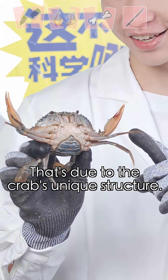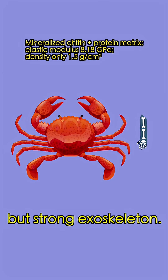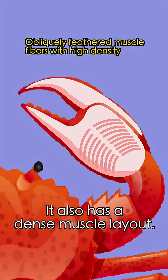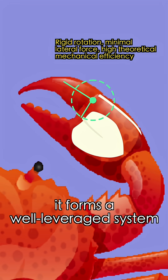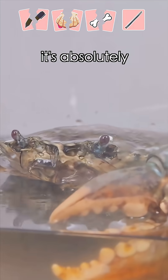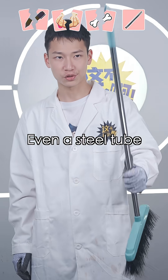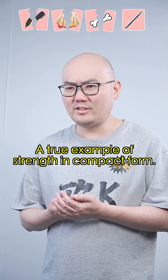That's due to the crab's unique structure. Unlike humans with internal skeletons, crabs use a lightweight and strong exoskeleton. It also has a dense muscle arrangement. By optimizing muscle distribution, it forms a lever system that makes maximum use of limited space. So although it's small, it's absolutely a strength monster. Even a steel tube might not withstand a full force pinch — a true example of strength in compact form.